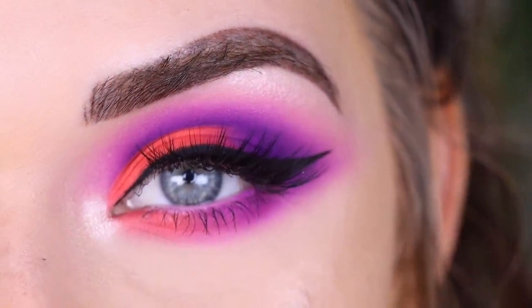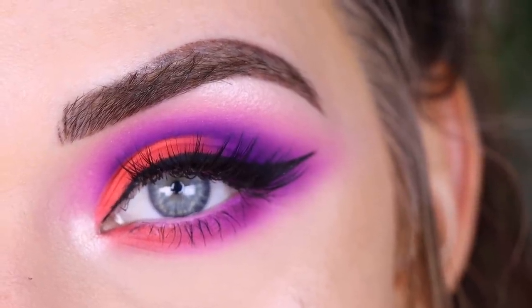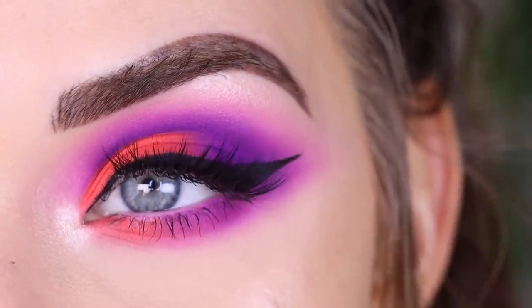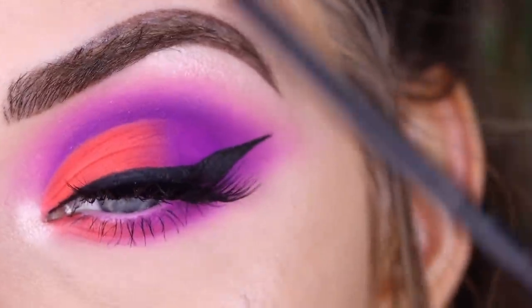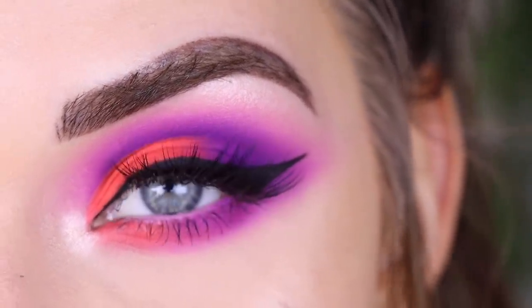For my lashes, I popped on Lava Lashes Badass. And here's the final look — I think this turned out really pretty. I love the purple and orange together. My look doesn't look exactly like Jeffree's or Jaclyn's, but I still like what I came up with. I don't know why that purple's being kind of patchy out there, but I think the wing kind of helps distract your eye from it.